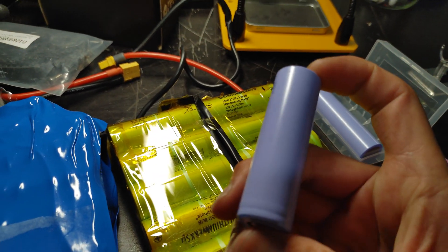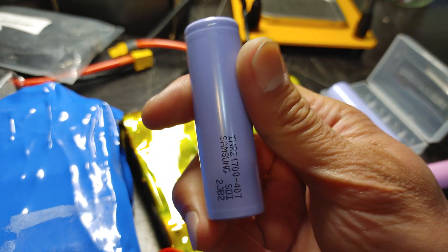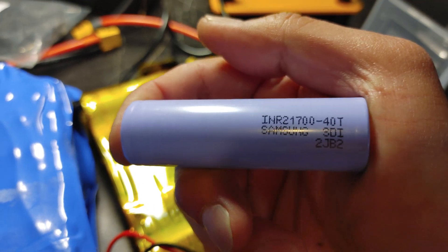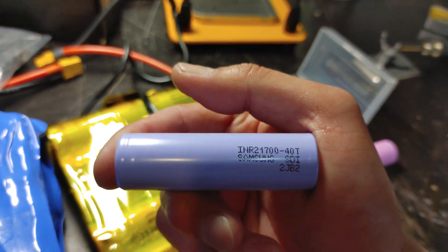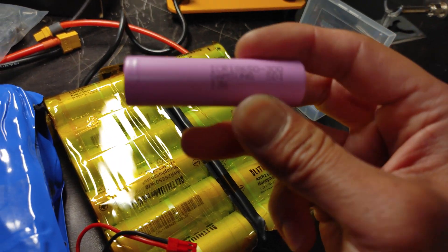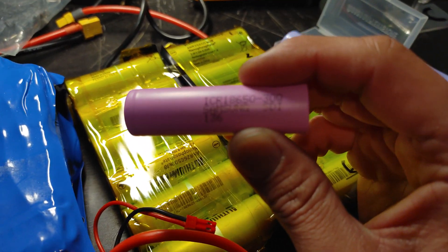The good thing with these batteries is the continuous discharge per cell is 35 amps, and also 45 amps if you keep the temperature under 85 degrees Celsius. The 30Qs are rated for only 15 amps, but you could take them up to 20 amps.